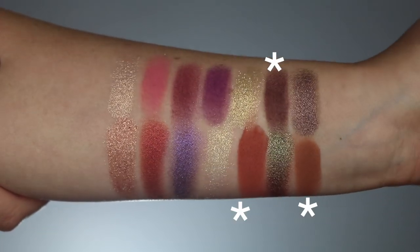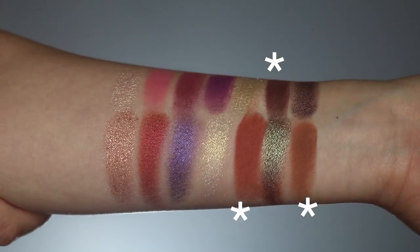The other three mattes have the same regular ABH formula. There's a good amount of fallout if you're not careful and don't tap off your brush, but great pigmentation, great creaminess, and great blendability. They definitely do run deeper. I found myself kind of wishing there were lighter shades, but I know that's not the nature of this palette. The color selection for the mattes is beautiful — you have some neutral colors, some warm colors, and of course these brighter colors to really play up the looks.